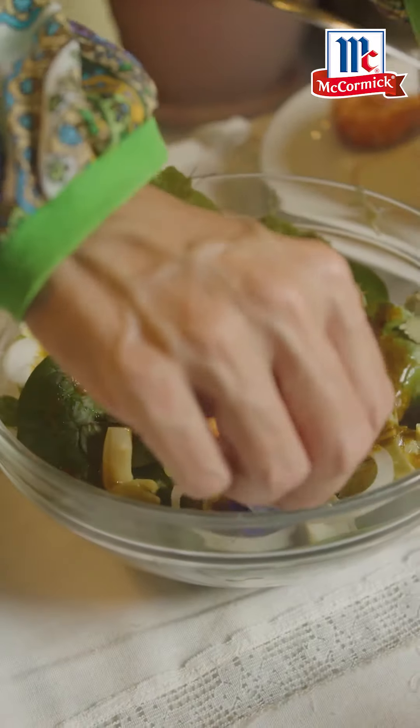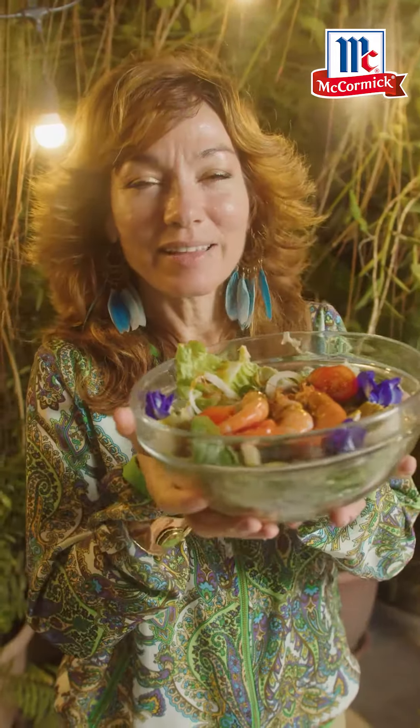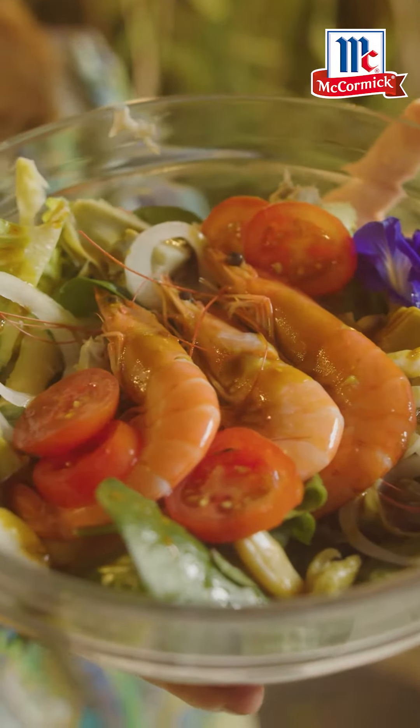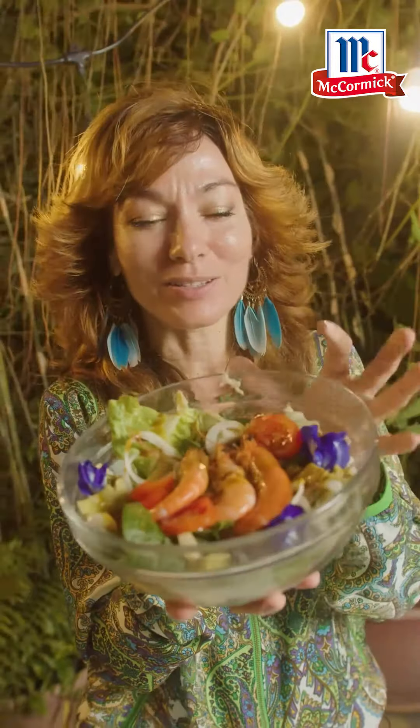Let's put some beautiful color in there. A few tomatoes. And there you have it — a wonderful fresh prawn with your assorted salad greens, with a wonderful mustard and sweet chili dressing. I can't wait to dig into those prawns.